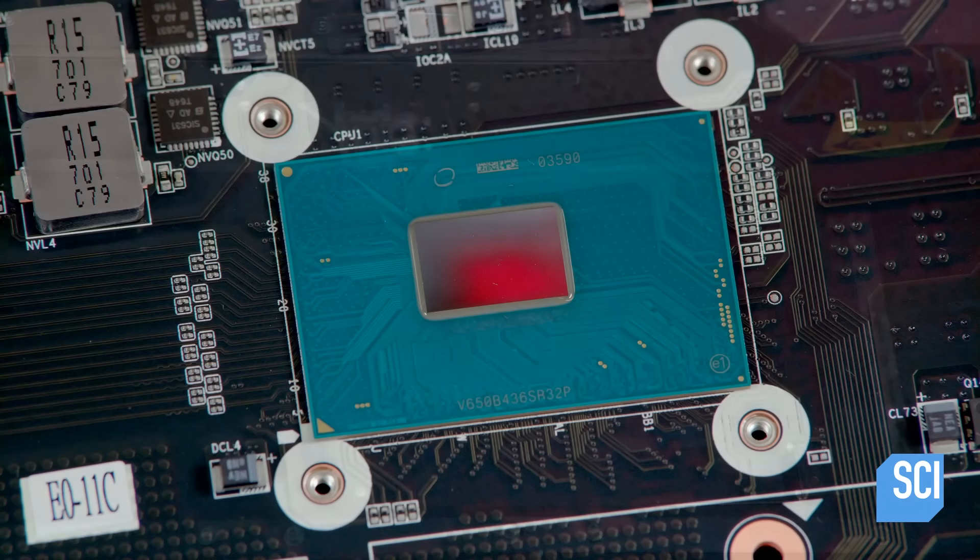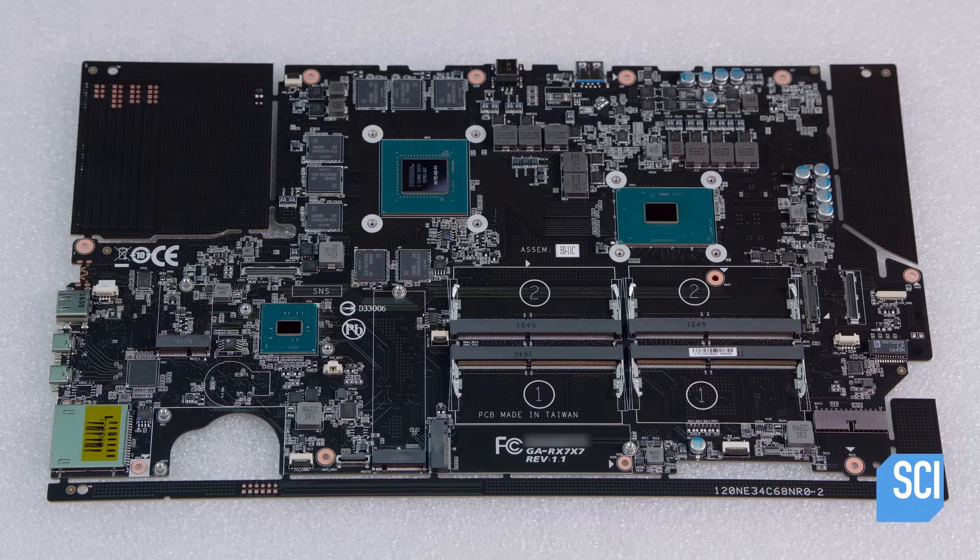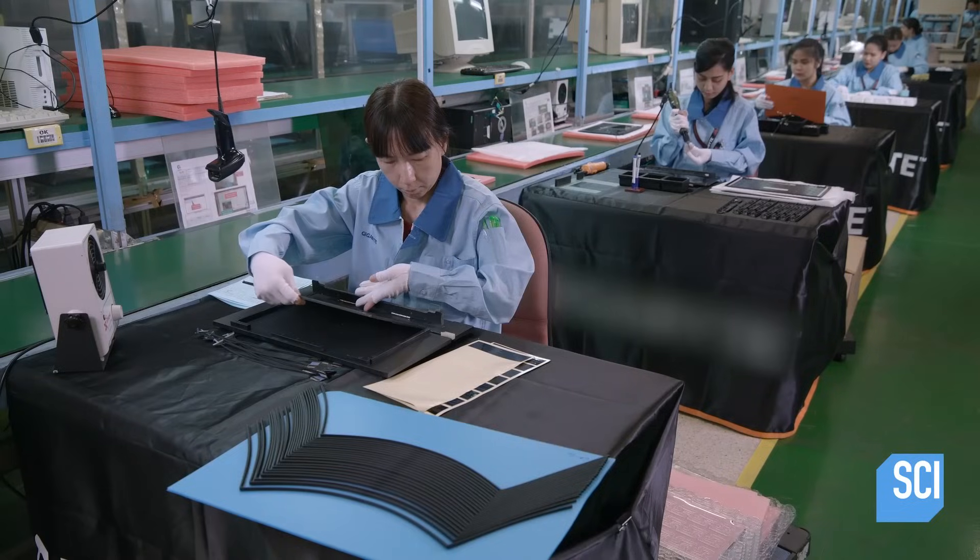After function testing and a visual inspection, the motherboard moves to the assembly line and is set aside for the time being.